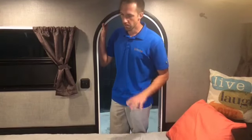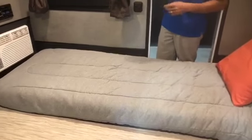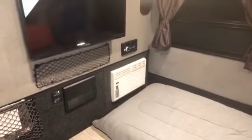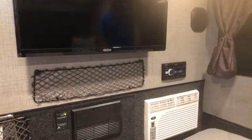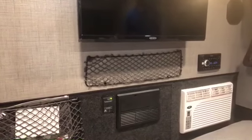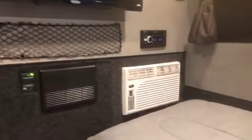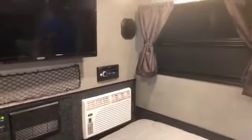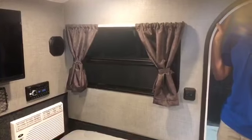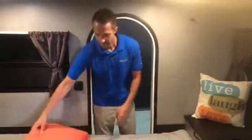Coming inside — I only set up one mattress to show you better, but it comes with two mattresses, as opposed to the futon mattresses we've been doing in the original Luna. Looking towards the entertainment section, we went to a 32-inch TV in place of the 40-inch. We still have a Jensen DVD Blu-ray AM FM CD player. We went to net storage in place of baskets, and an 8,000 BTU Penguin drive AC unit in place of the Cool Cat we use on the original Luna. We also put some curtains in here — gives it a nice homey feel as opposed to roll shades.